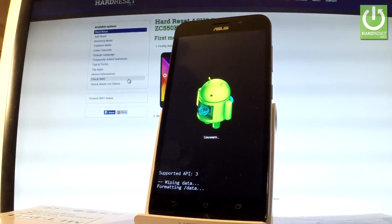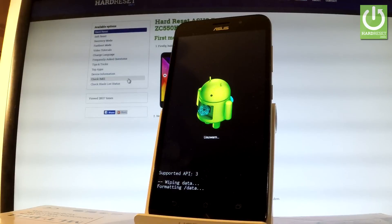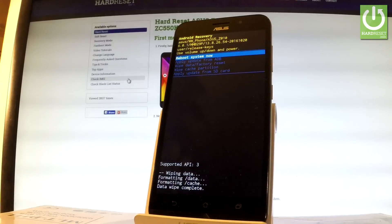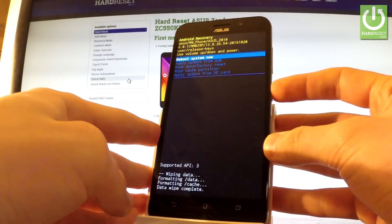Now the device is erasing all personal data and customized settings — the phone is formatting itself. All you have to do now is press the power key to reboot the system.